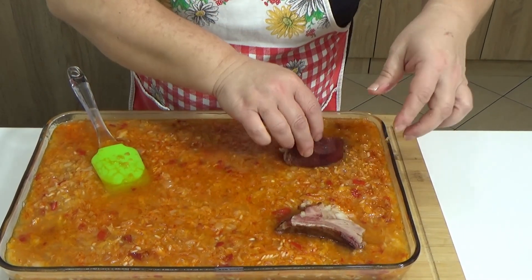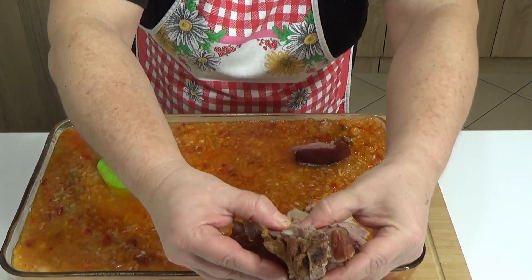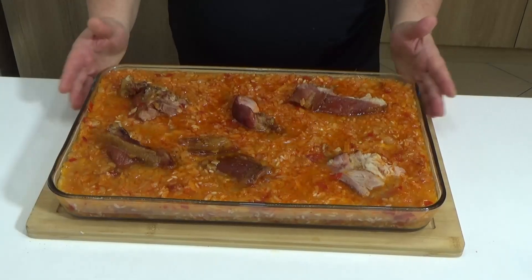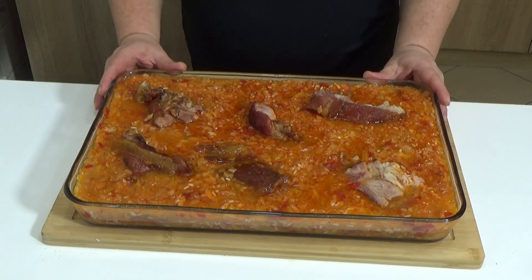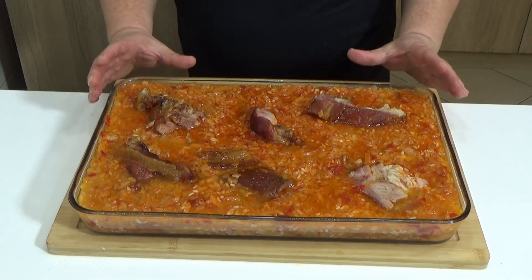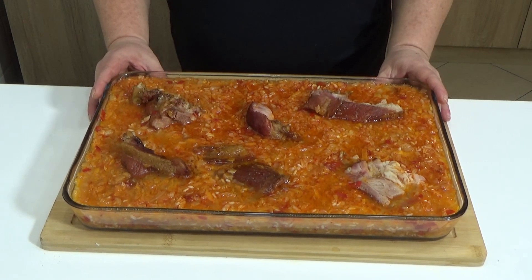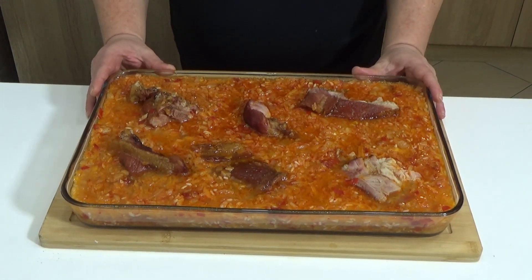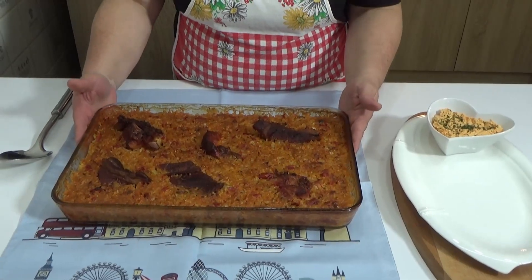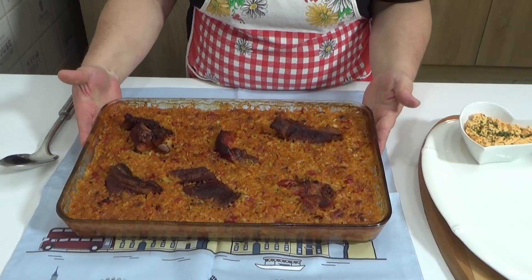I will prepare the rebar — you can remove the rest. This is prepared for the rebar. I will prepare the rebar at 200 degrees. After 30 minutes, my rebar is ready.